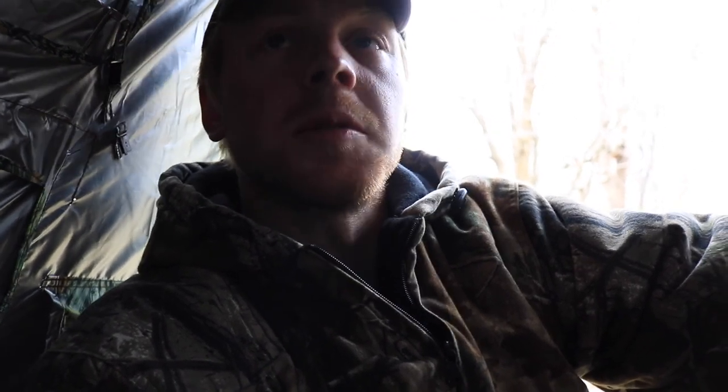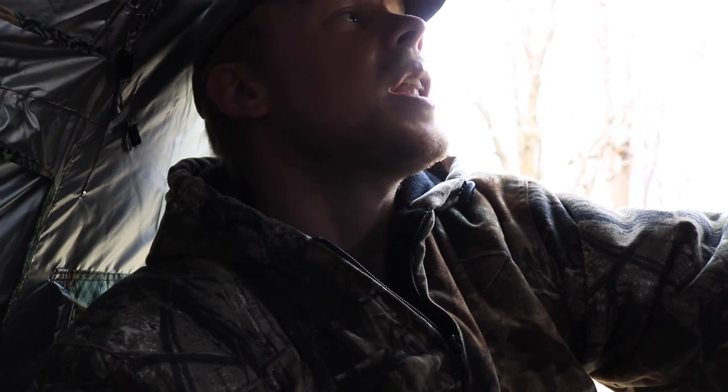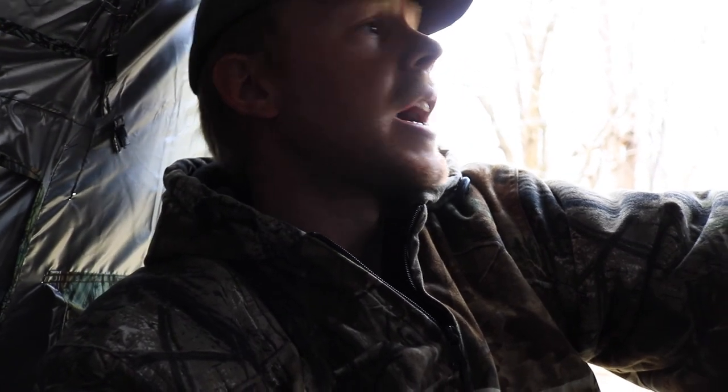This here is the Mono blind. Both of these come from the Tragopan company - I think it's based out of Europe. Very happy with the initial thoughts on it. I'm excited - I'm going to stay out tonight, it will be my first night out. I'll update you guys as I go and we'll see what kind of photos we can get.